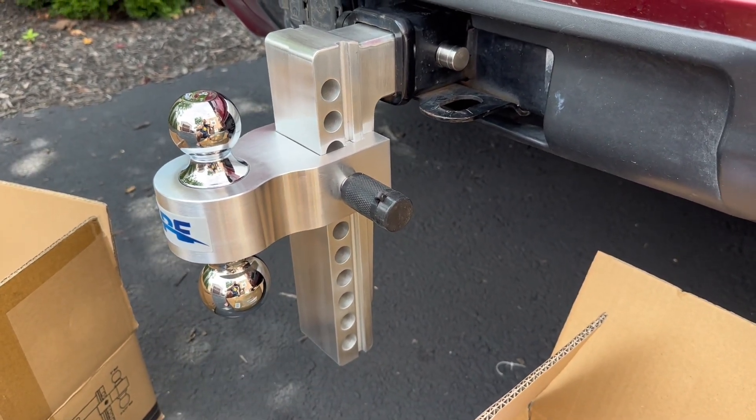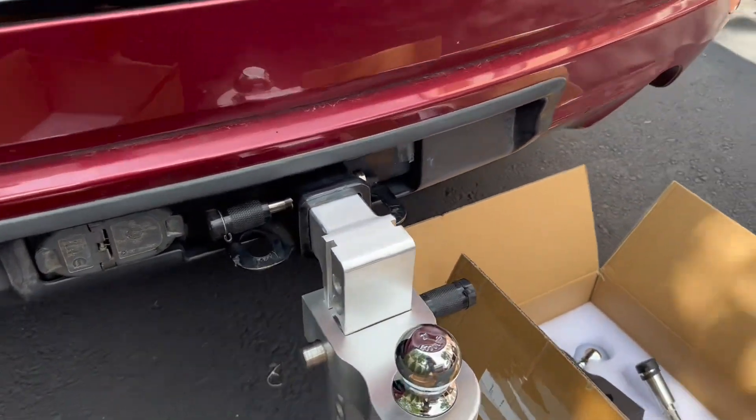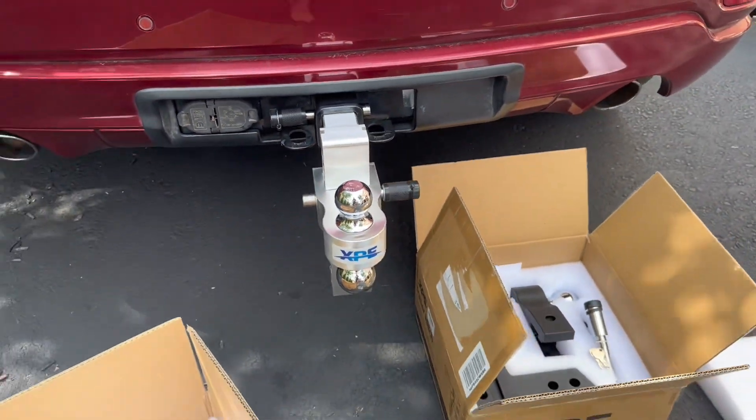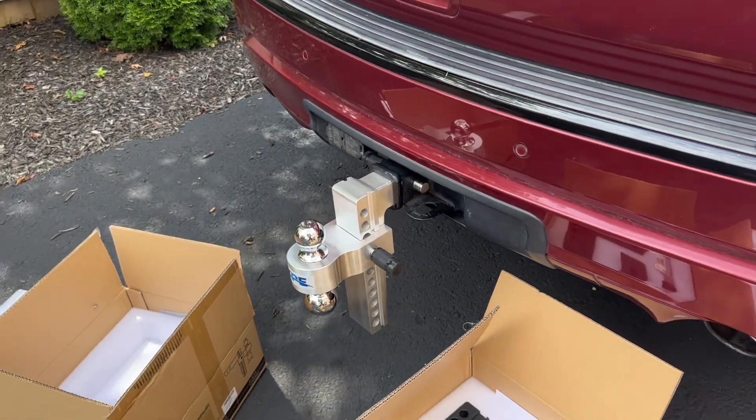And they both use the same key so you can access them easily. The polished aluminum on this not only looks great, but it's extremely functional. And with its high towing capacity, you can pretty much get any job done. I think these hitches look great, function well, and are extremely reliable and high quality.